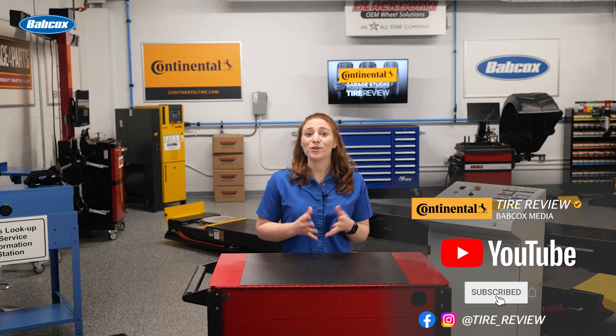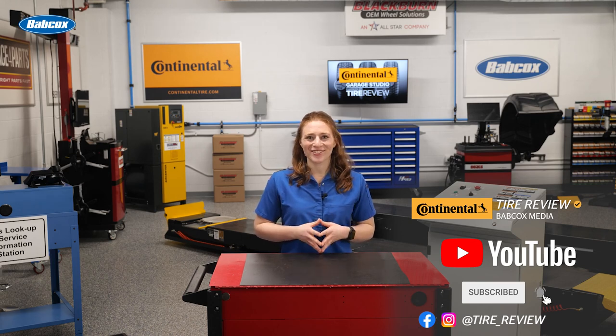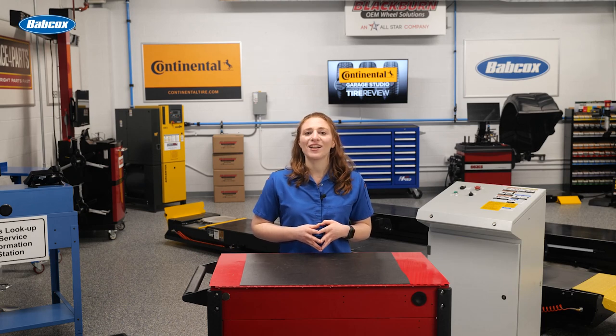Don't forget to follow us on Instagram and Facebook and subscribe to our YouTube channel for more tire service and shop operations videos. I'm Maddie Weiner, coming to you from the Tire Review Continental Tire Garage Studio at Babcox Media.